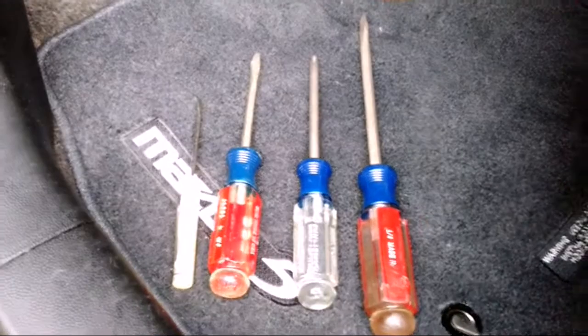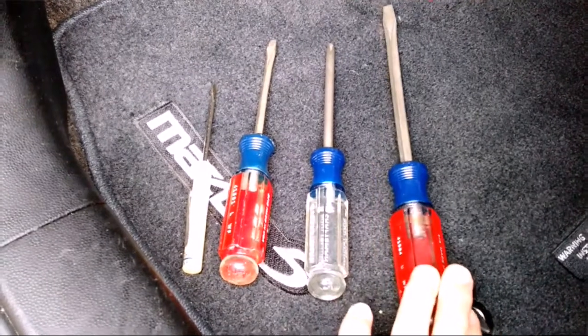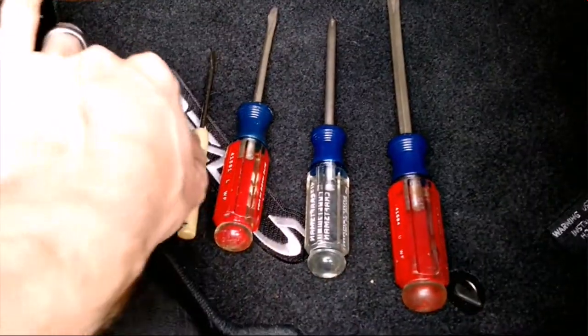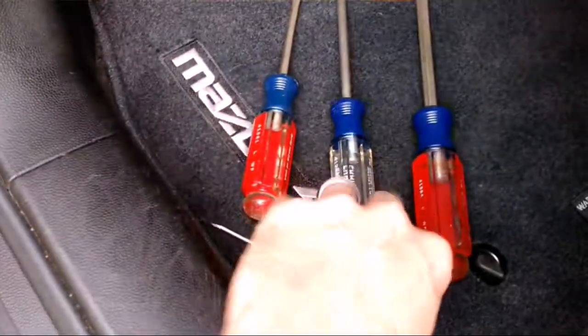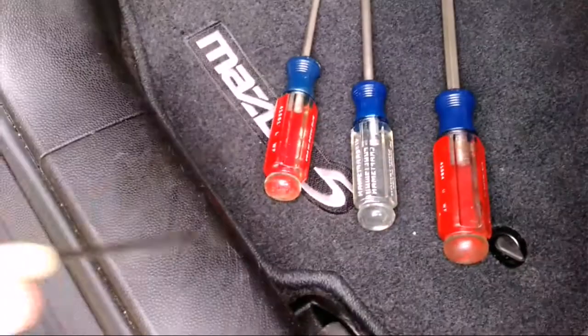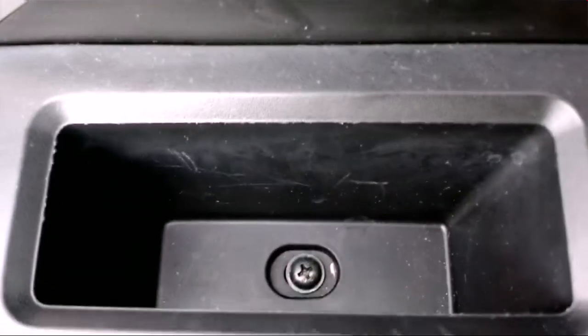First things first, I'm going to need a couple of things: some larger flat blade screwdrivers, maybe a Phillips drill or a Phillips head screwdriver, and one of these small precision screwdrivers. You're going to need to pop off this cover here to reveal the Phillips head screw behind, and you may or may not have a plastic cover inside — I do not, and it doesn't look like it had one before.